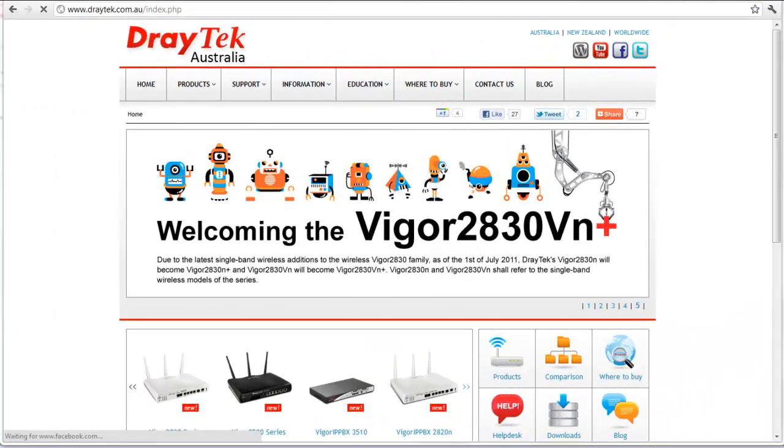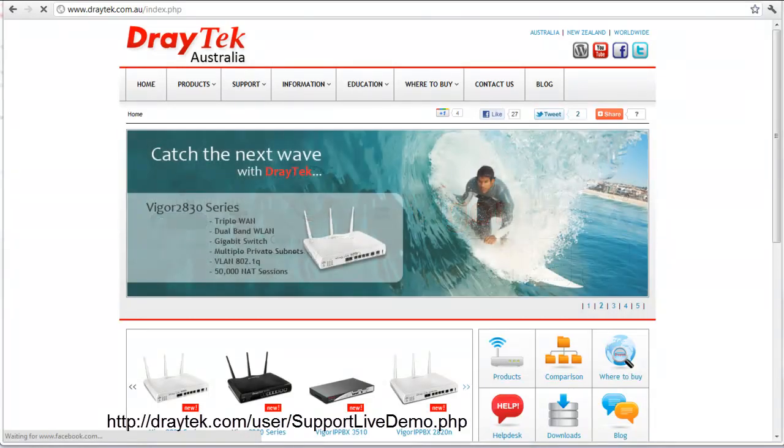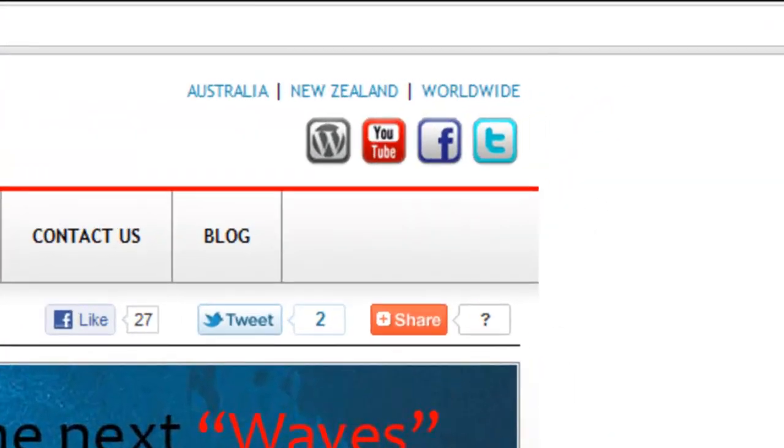For more information on this product and others, do check out our website at www.dragetec.com.au. A live web demo of the VIGGA IP PBX 2820's web configuration menu is available from the link below. I should also remind you that we're now present on Twitter, Facebook, and WordPress, so you can follow us there.